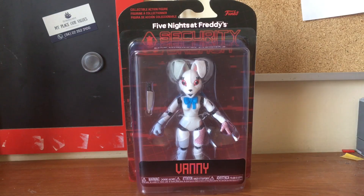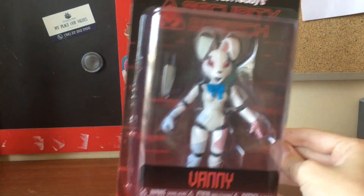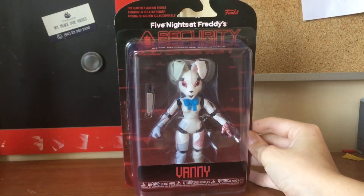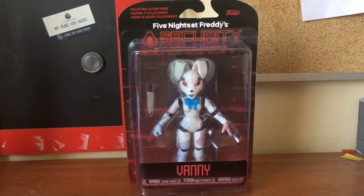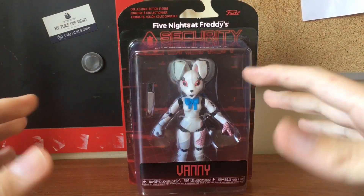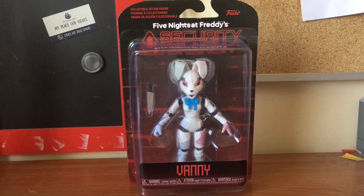Hey everyone, like I promised a month ago, today I'm gonna be reviewing the Funko Five Nights at Freddy's Security Breach Vanny Action Figure. It just arrived today, so now I'm gonna proceed to unbox it and show her out of the package. I'll see you guys there.